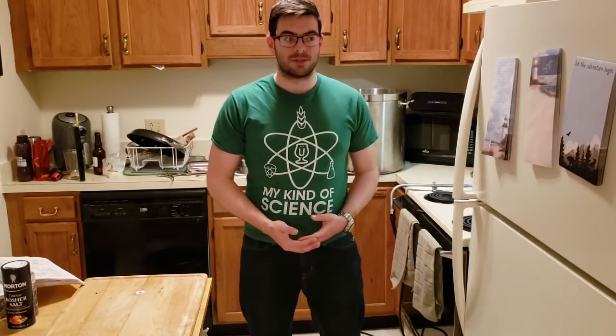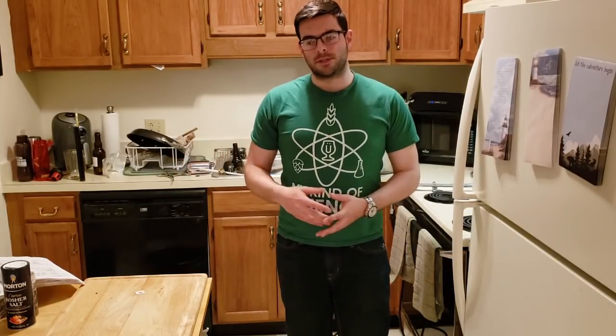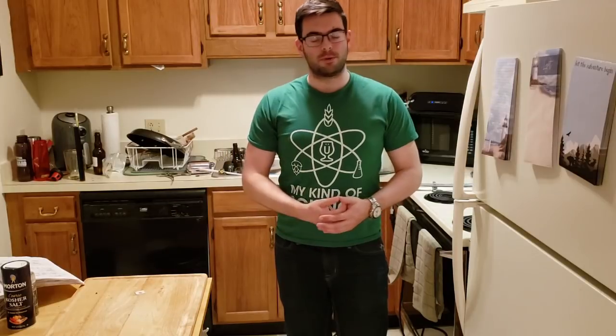If you're watching in the future and that time has passed, there'll be a card notification up here directing you to the tasting video so you can see how this thing turned out. I sure want to know right now, but I can't fast forward six or seven months. In the meantime, in the next couple of weeks, I'm going to brew the same exact recipe once more.